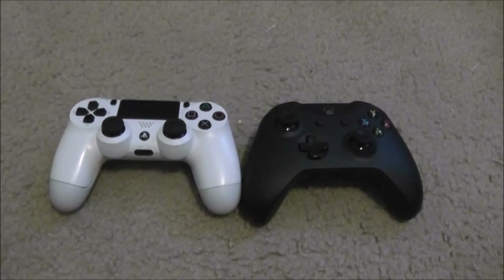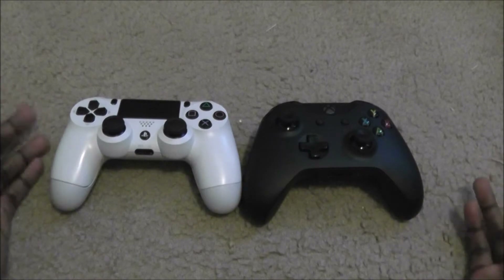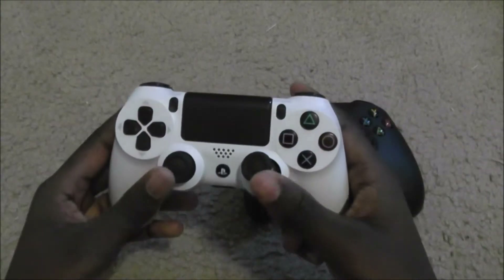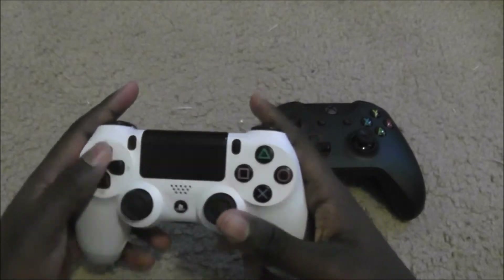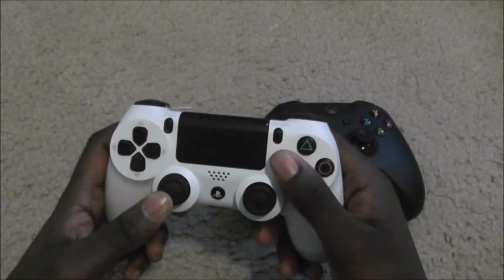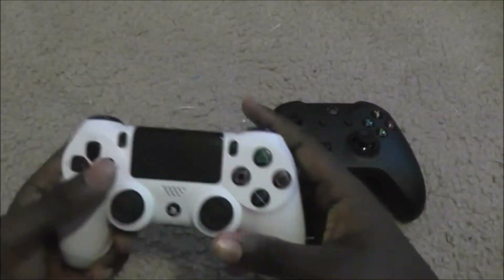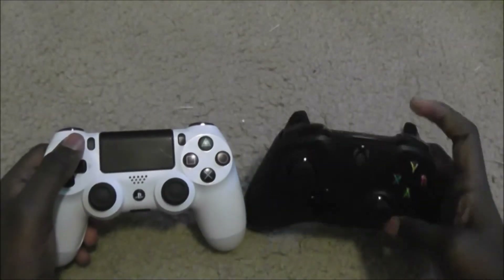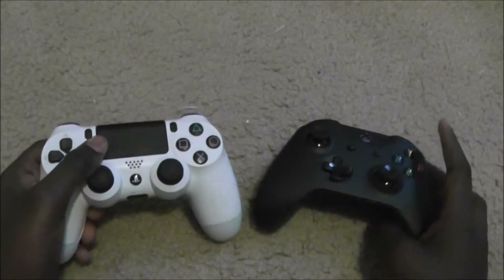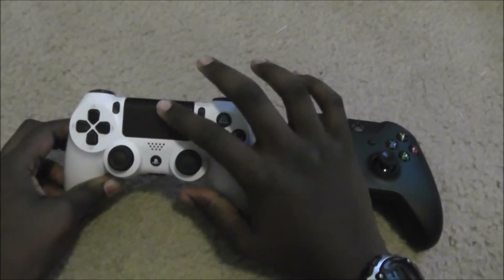Each controller has a different design language. The DualShock 4 has a much wider body than the Xbox One controller. Both thumbsticks are side-by-side on the DualShock 4, with the D-pad in the position of the left thumbstick on the Xbox One S controller. The face buttons — triangle, circle, cross, square versus A, B, X, Y — are in the same position. You have share and option buttons versus view and menu buttons, and the D-pads are in different positions.